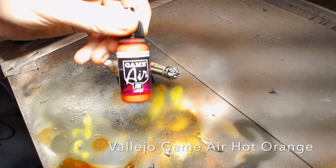I'm going to start with some Vallejo Game Air Hot Orange. Make sure to spray a little bit beforehand so you know exactly what's coming out and don't ruin your model. This is a pretty thin airbrush paint, so go slowly and don't build it up too much or it'll get some streaking.